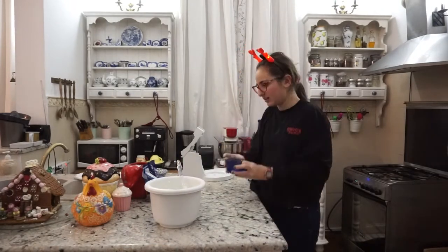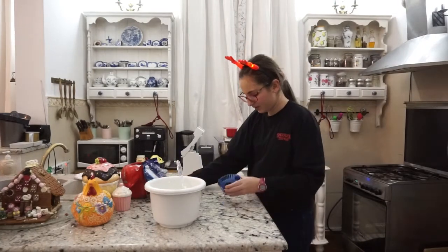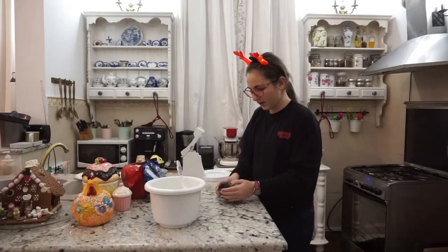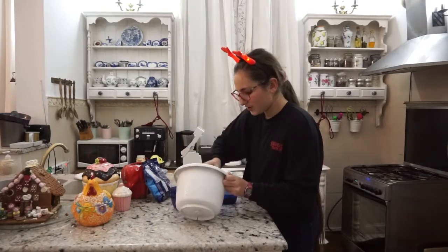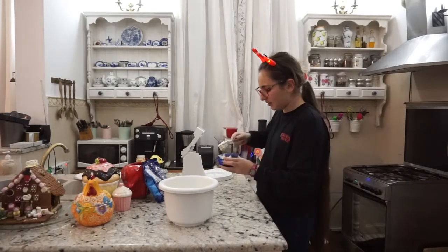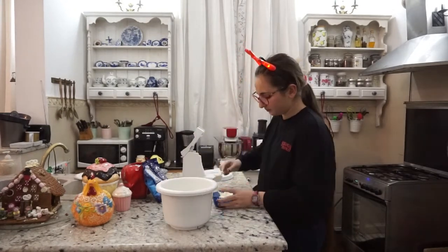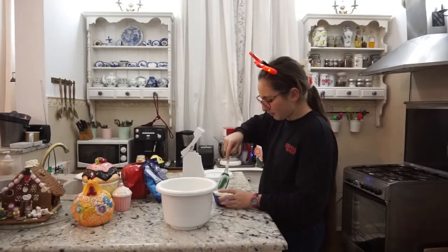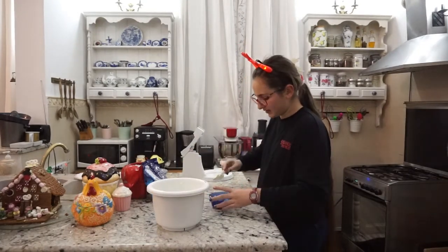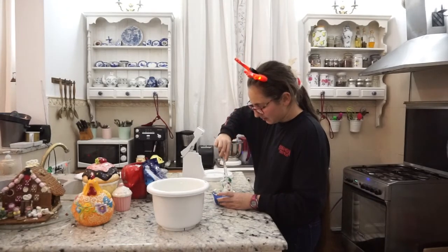Acum vom lua un vas, vom turna câteva bucăți de Oreo crumbles, adică aceste firimituri de Oreo, Oreo măcinat. Și vom pune o spatulă de cremă de brânză pentru a acoperi această sfârmă de Oreo, vom pune în straturi. Se pune mai ușor cu un poș, însă eu nu voi folosi unul acum, pentru că nu doresc să arate chiar foarte bine.